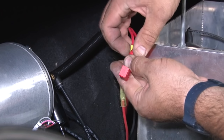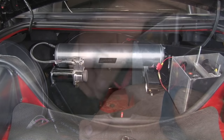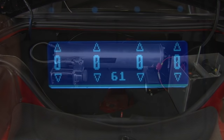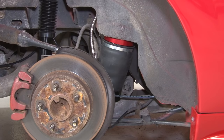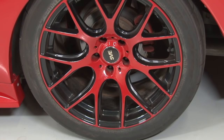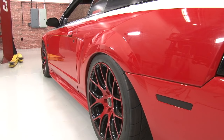Now install the fuses and test everything. When we turn the key to accessory, we should hear the compressor turn on. Grab the actual controller and you can watch the pressure grow in the tank. Make sure you get some pressure in the tank before you test any of the bags. That will test out the whole system.